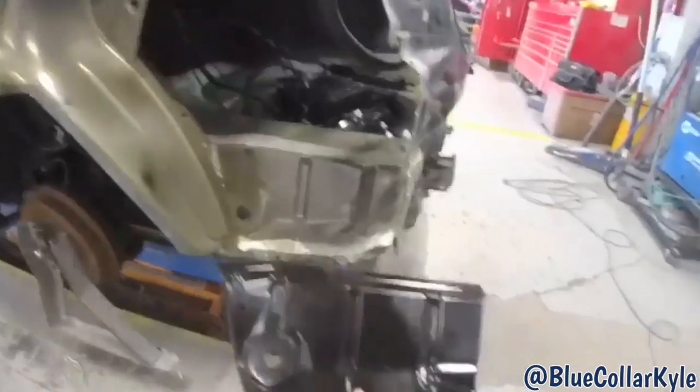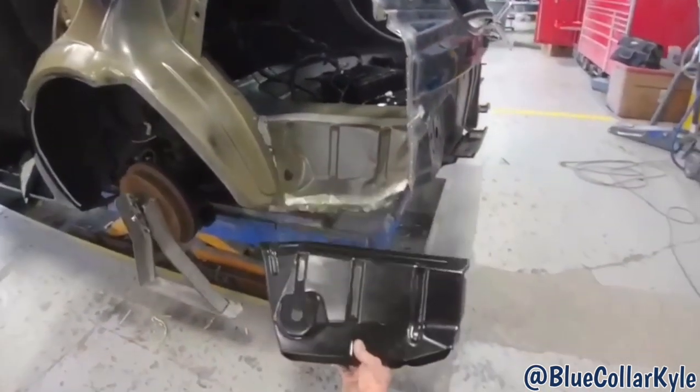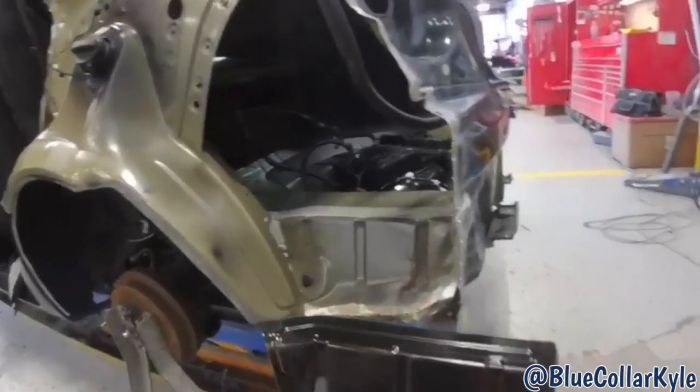There it is. Now I have this floor extension — this piece right here — I got a new one of those. It's all wadded up, so I'm going to go ahead and cut that piece out now as well.